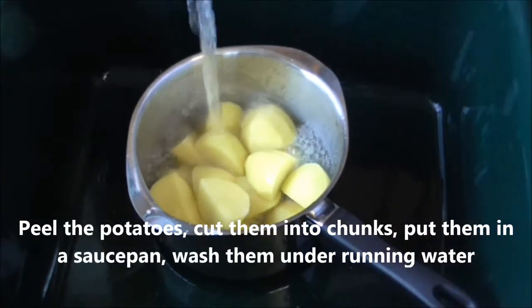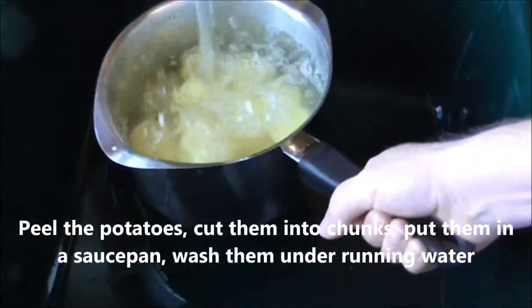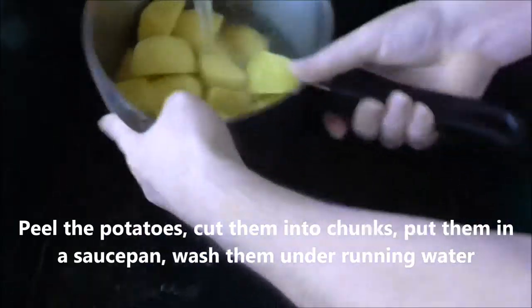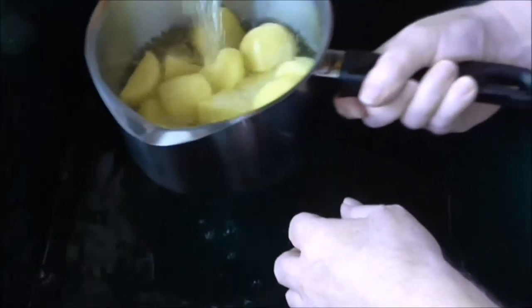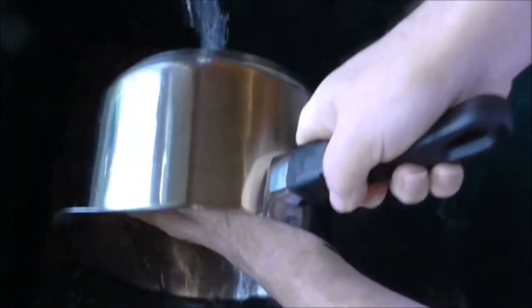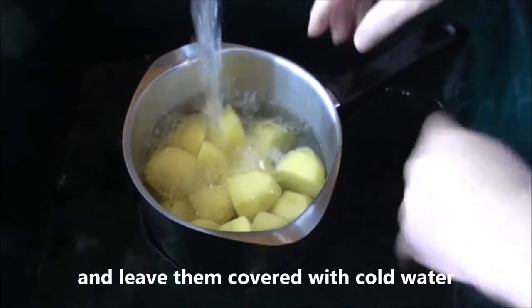Peel the potatoes, cut them into chunks, put them in a saucepan, wash them under running water and leave them covered with cold water.